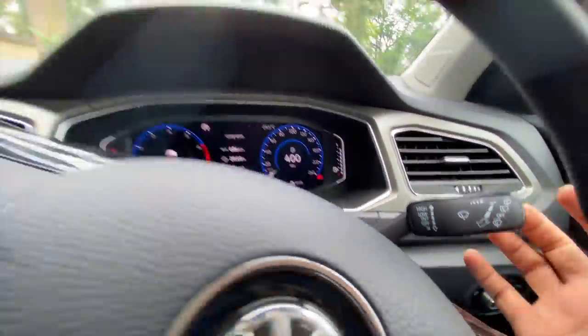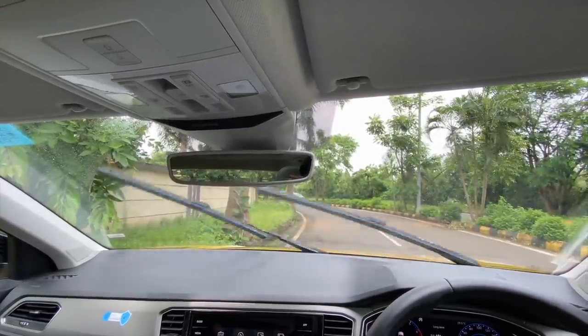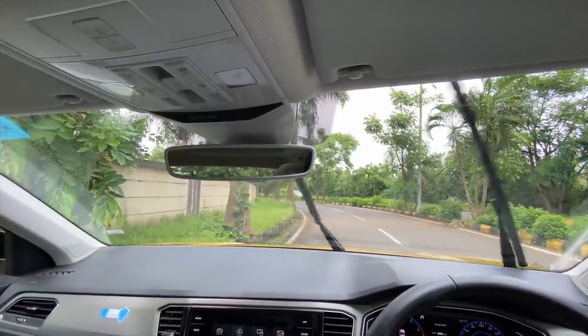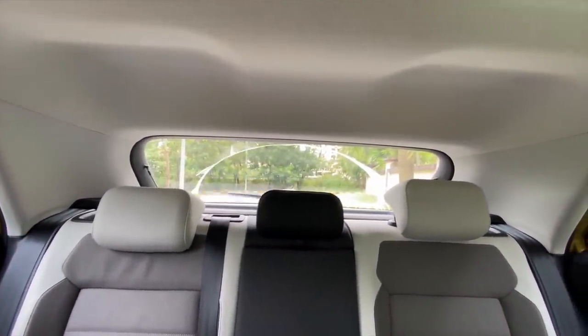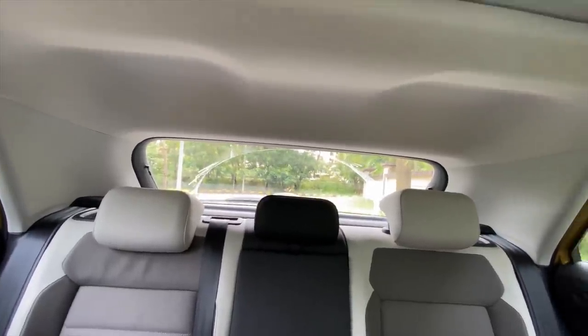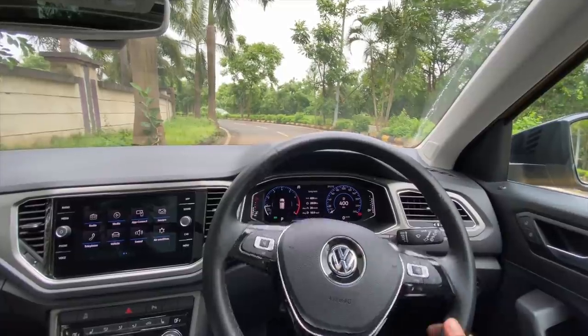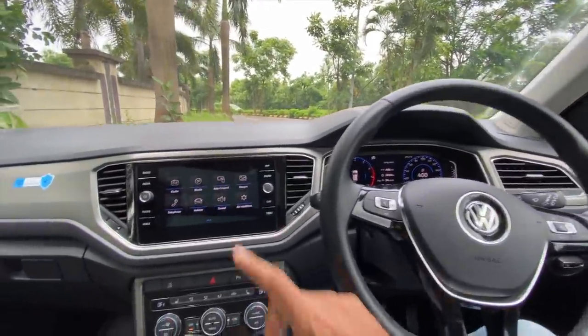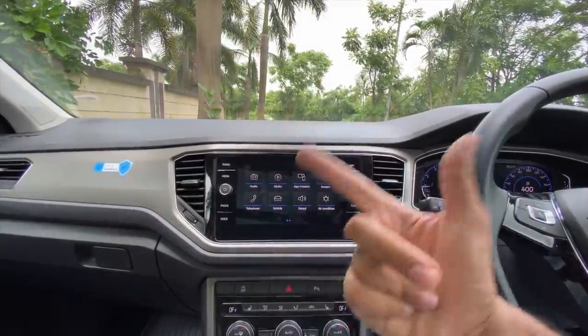The wipers work really well with a lot of washer fluid spray. Coming to the rear, you get a rear wiper as well with a lot of spray. The rear wiper actually covers a much bigger portion compared to what's on the Tata Harrier's rear wiper. This happens to be an 8-inch infotainment screen — very fluid and nice to use, with Android Auto and Apple CarPlay.